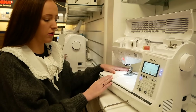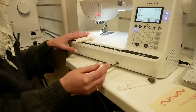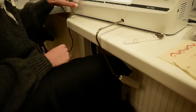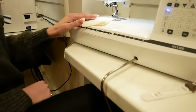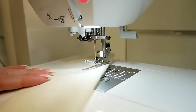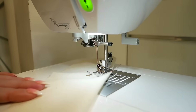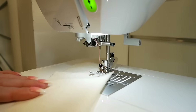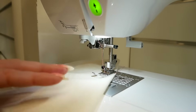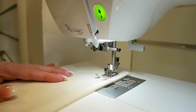One of the first things I'll show you is the knee lift — a really useful tool that not everyone knows what it does. It plugs into the machine and then using your knee you push it to one side and it will actually lift the foot. Using my knee and the lever, hands-free, it's lifting the foot and putting the foot back down. That's really useful if you want to turn corners with your dressmaking or quilting — a really useful tool.